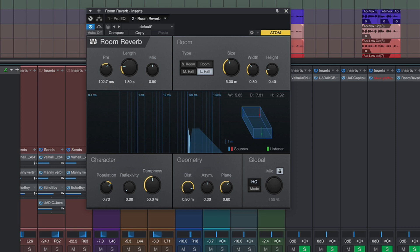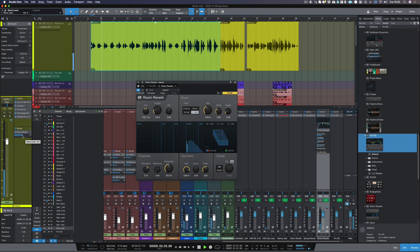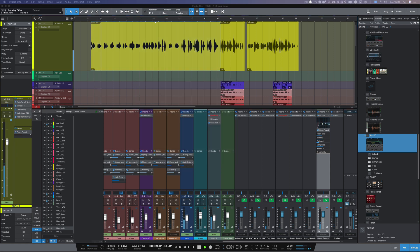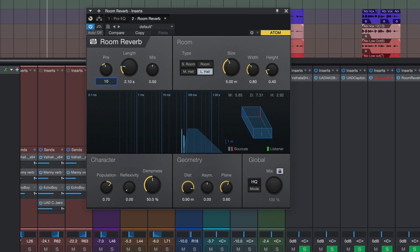Let's turn it up a bit. That really works for me, but let's try half of that amount, which is about 56ms. Now I think that sounds great, but I think it sounded better with the larger pre-delay — that was 102.7ms. Let's try that again.